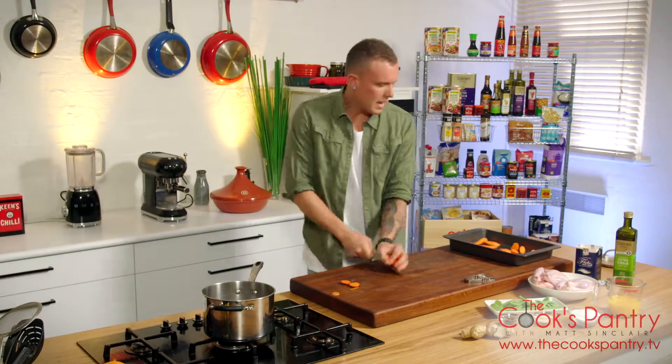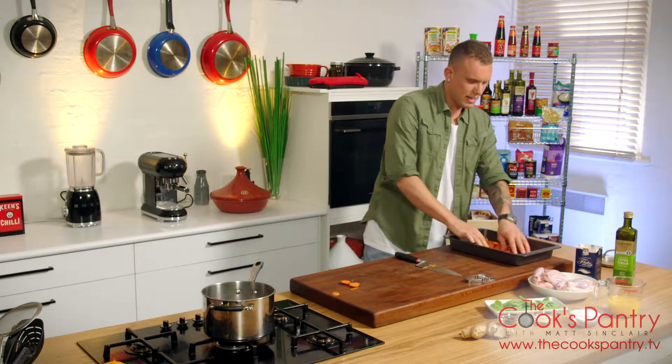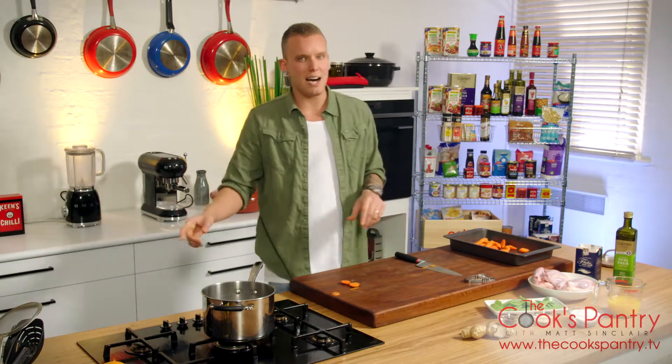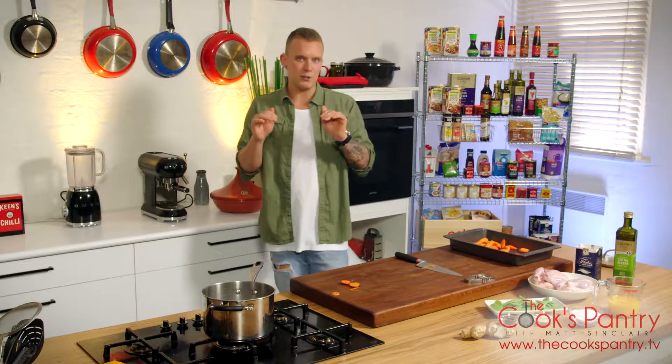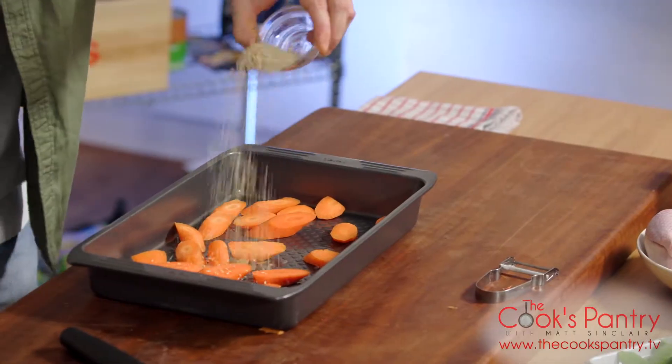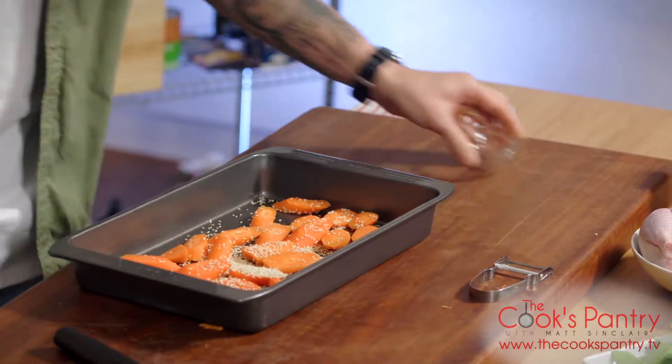You've got to think — if you were to put whole carrots in the base and then put the spatchcock over the top, if it's in the oven for 25 to 30 minutes you probably won't get a good enough roast on your carrots. So you've got to think about that stuff. Add a few sesame seeds over the top and give that a bit of a toss.